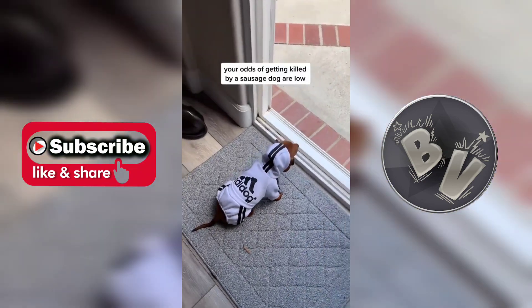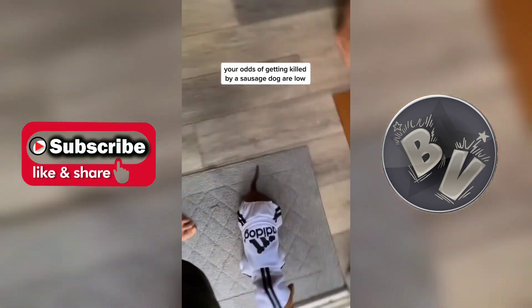Your odds of getting killed by a sausage dog are low, but never zero.